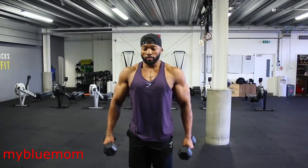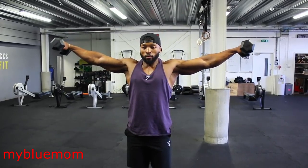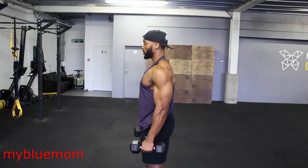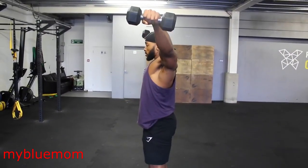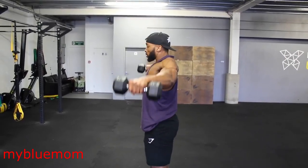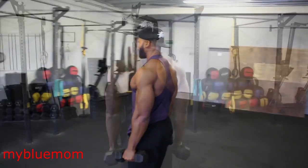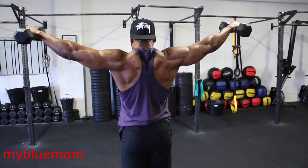The first exercise we'll be doing is a lateral dumbbell raise. Here is a quick demo of how I like to do my lateral raises. I prefer flaring up my lats, which stops me resting my delts fully on my side, hence keeping the delts under tension even at the bottom of the movement. I also like to keep my elbows slightly bent when raising the dumbbells laterally, aiming to align my elbows with my delts at the top of the movement.